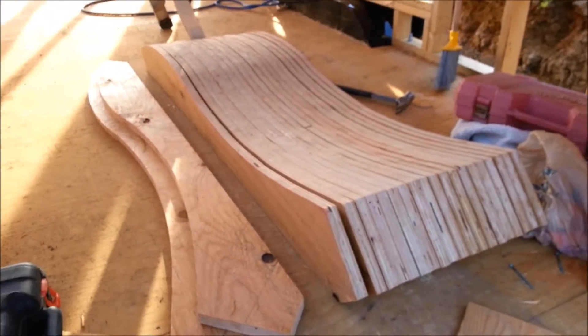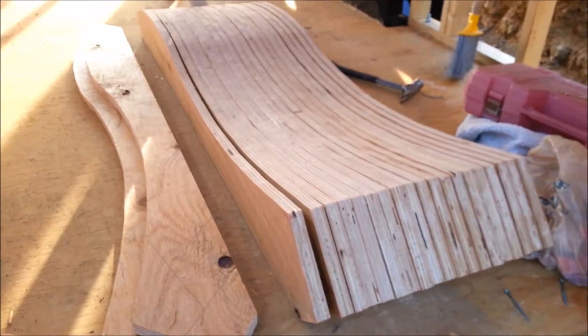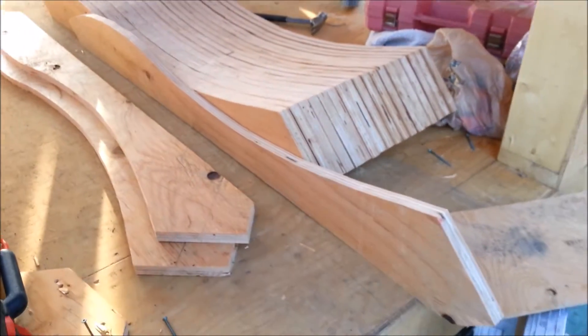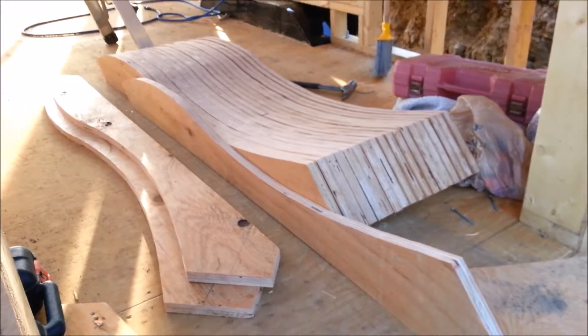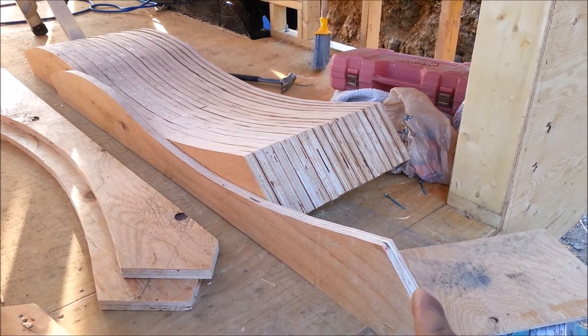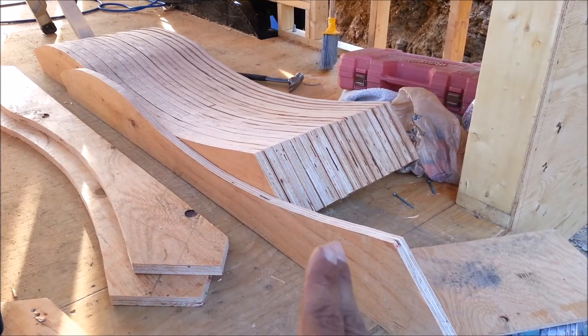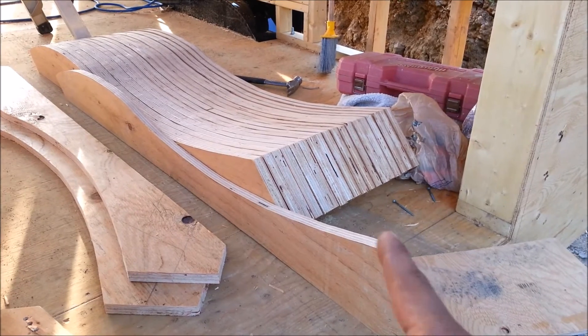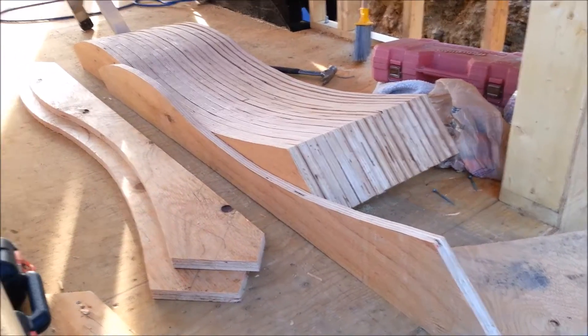It was a lot of fun cutting all these rafters and as you can see there are many of them. I decided to do it out of plywood — rather than using 2x12 to get that curve, I used plywood and it was literally half the cost of 2x12, and it's lighter. The strength is actually stronger too. Have a great day!